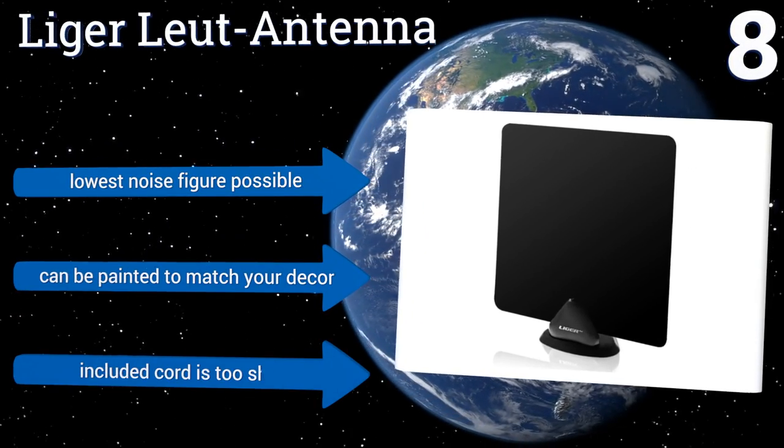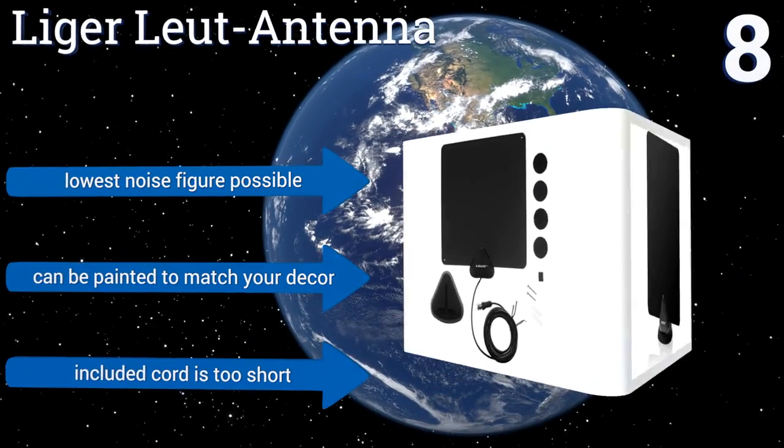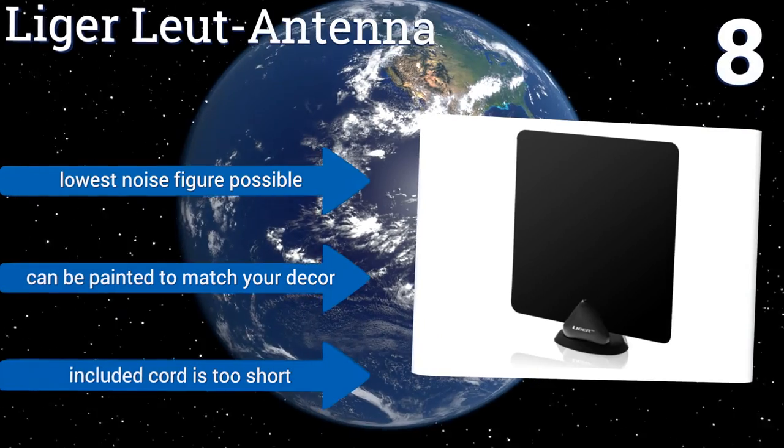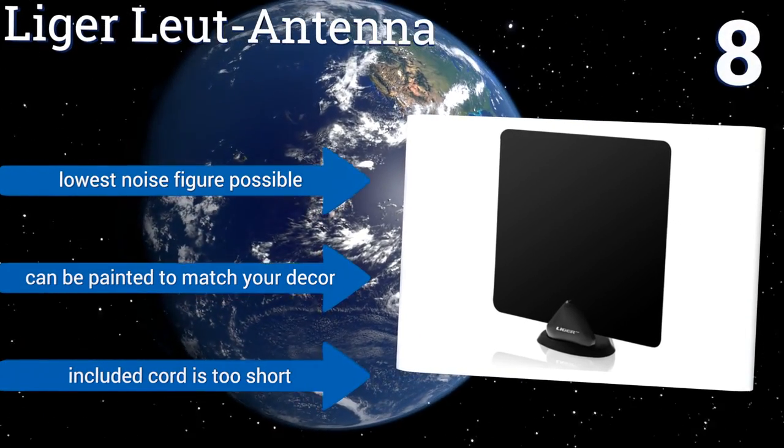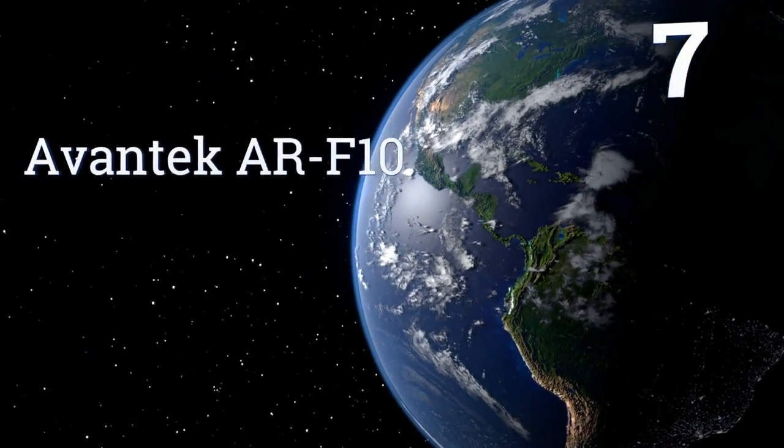It boasts the lowest noise figure possible and can be painted to match your decor. However, the included cord is too short.